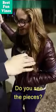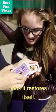I'm going to rip the playing card like this. Watch. I'm going to set it on the side of the deck. Do you see the pieces? If I take the box like this and give it a rub like this, look, it restores itself. No! No! No! Oh, damn!